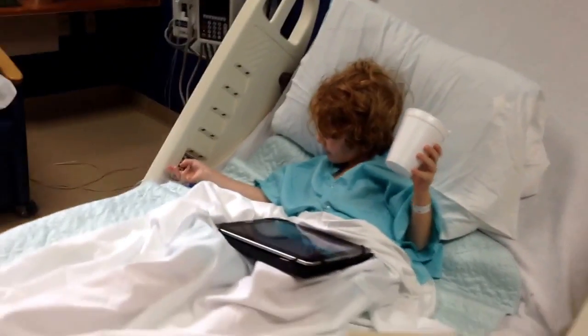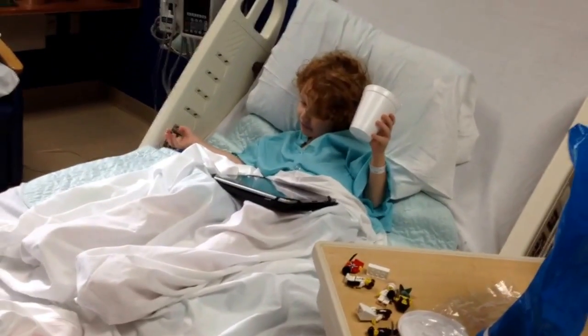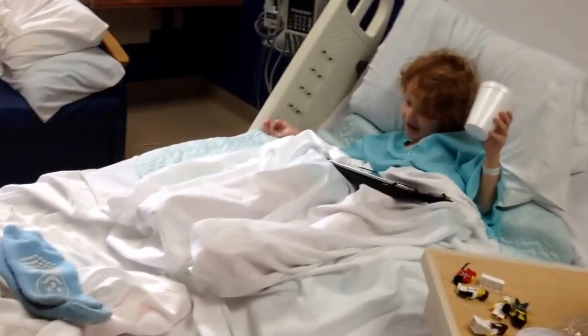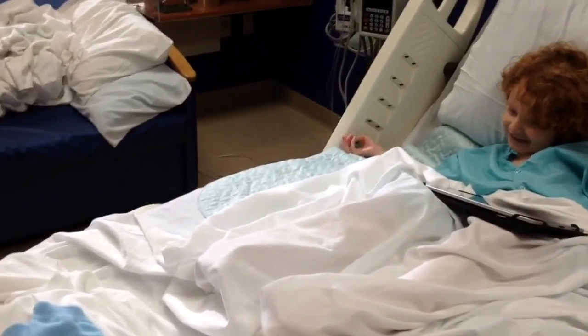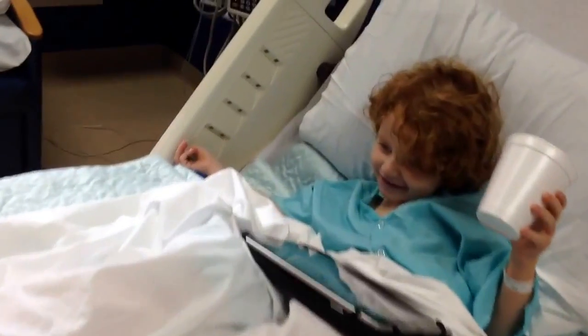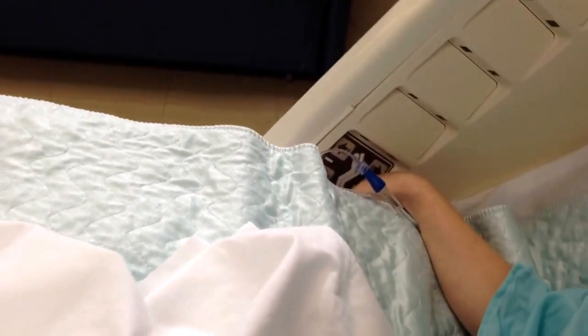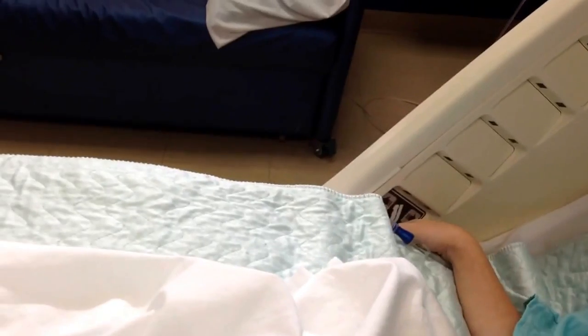You're getting really good at that. I better move the table. Looks like you're moving places. So can you explain to me what the buttons do? I'm moving, I got to go down — someone hit the down button. Hold your ice.